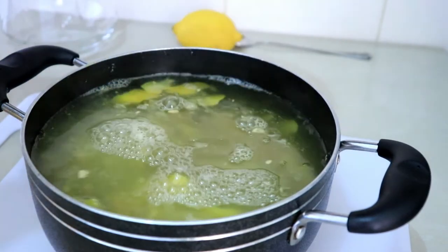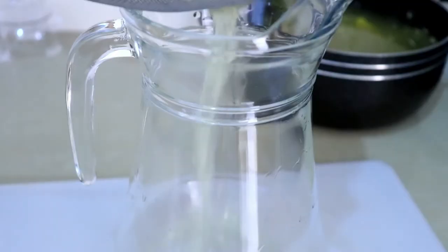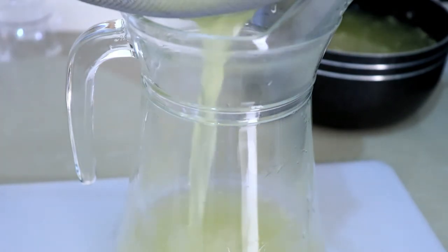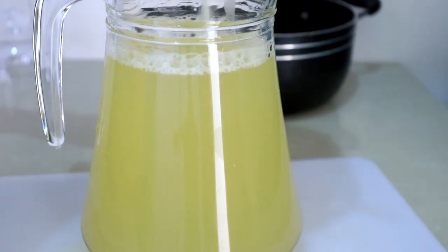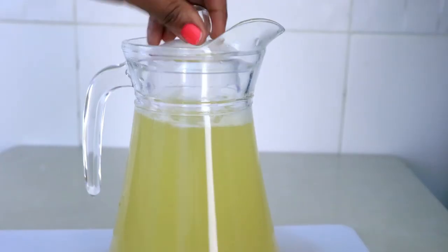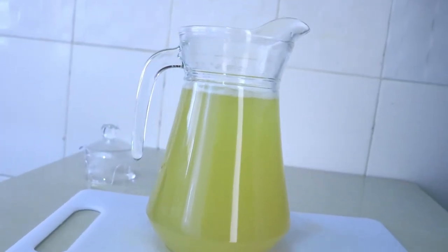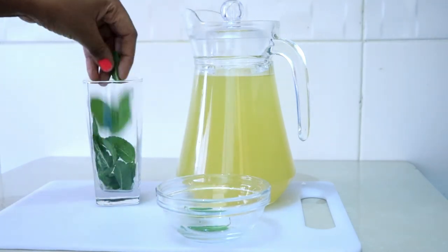Give it a quick taste and you can adjust however you like it. I'm transferring it into a jar, then putting it in the fridge to chill for about an hour, and then I'm going to serve it cold. I served it with mint and it was so good guys — give it a try, I hope you're gonna love it.